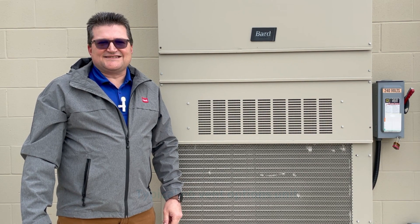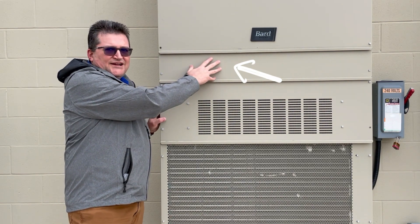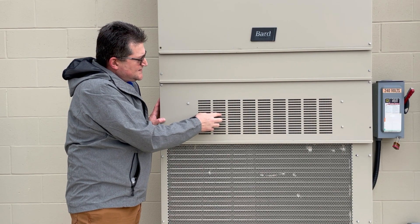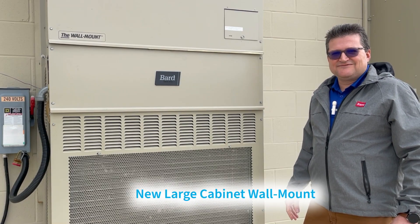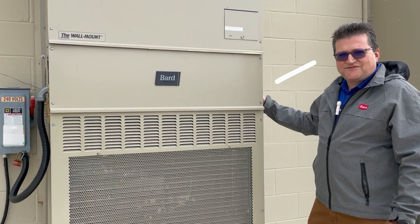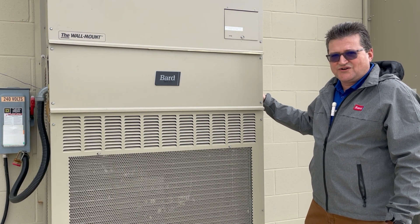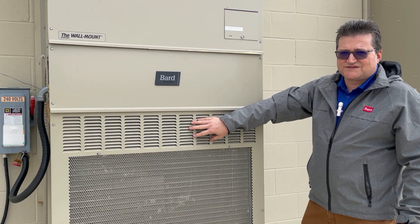Here we have a unit with no vent options. A typical no-vent unit has the filter door here, and if it has a fresh air damper, there'll also be a coarse screen behind the door that can load up with debris. Here we have a new large cabinet wall mount product. It has the main filter behind this door, and if it has vents, it'll have side filters behind each side grill that can be cleaned. There's also an exhaust filter behind this plate — also a very coarse filter.